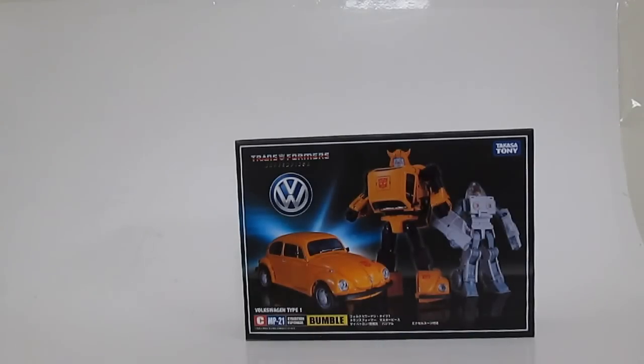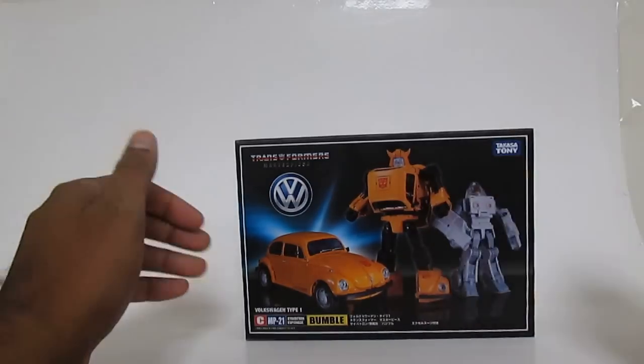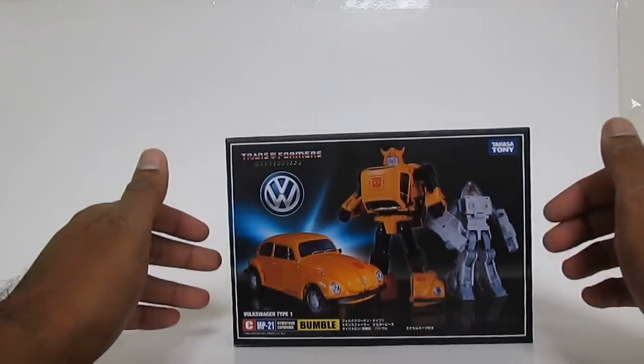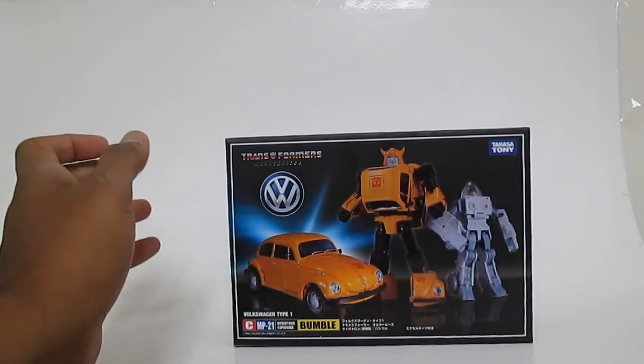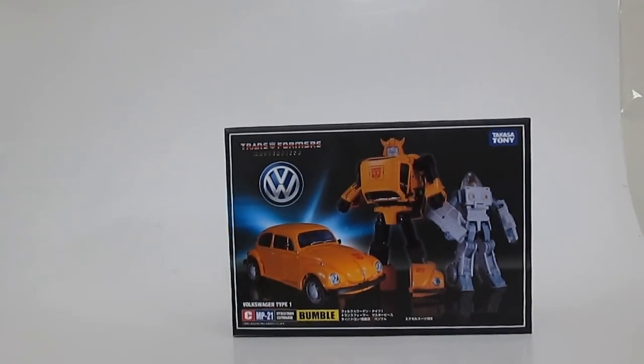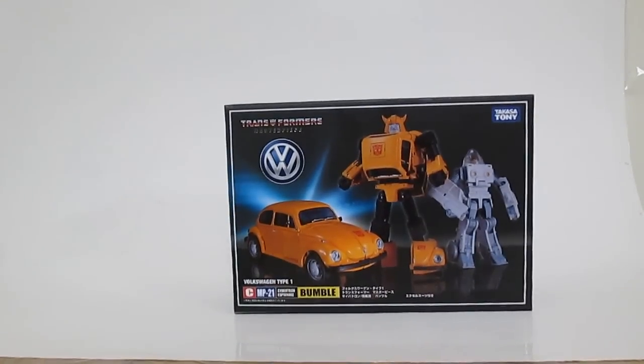Hi guys, today I'm going to be reviewing the KO Transformers Masterpiece MP21 Bumblebee, otherwise known as Bumble here. This is going to be basically a comparison review with the Takara figure. I'm not going to be doing a full review of the figure other than to compare it to the Takara version.